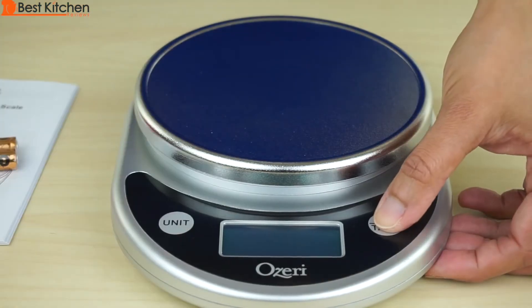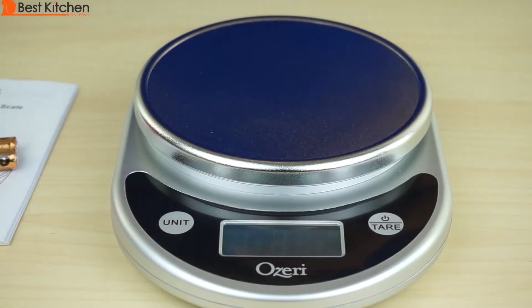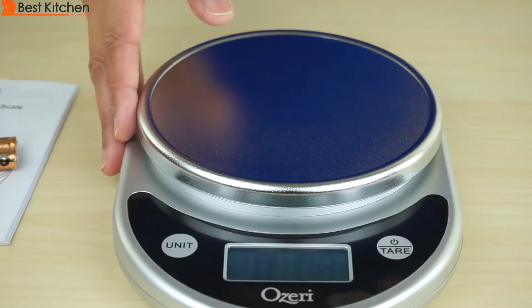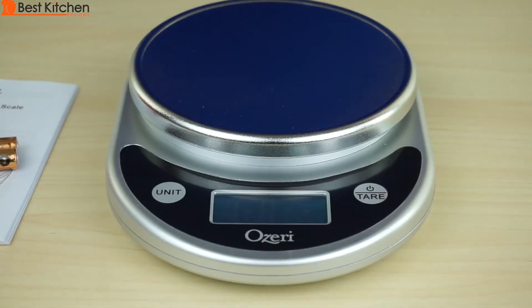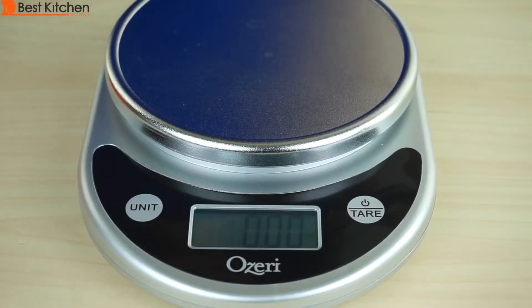When you first turn the unit on, you'll see the amount of battery life that's left. Make sure the scale is on a flat surface. Turn it on and wait for the display to read zero. Ounces is the default measure.